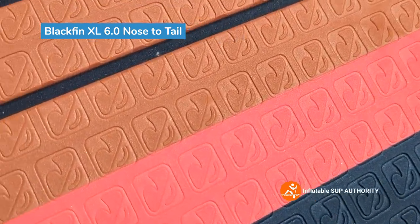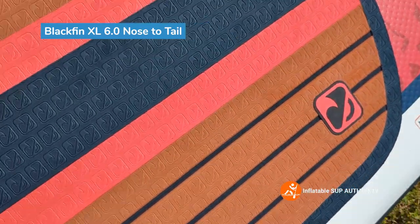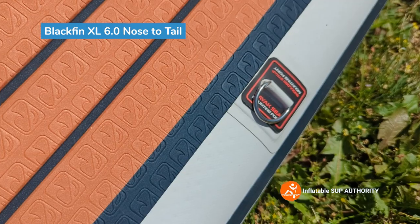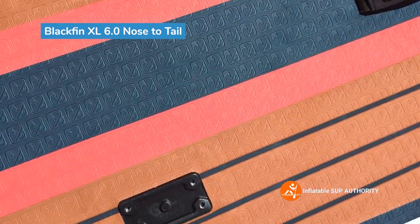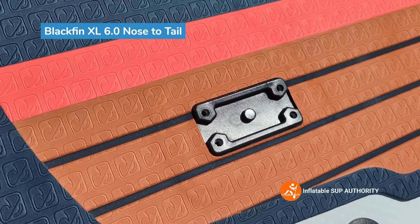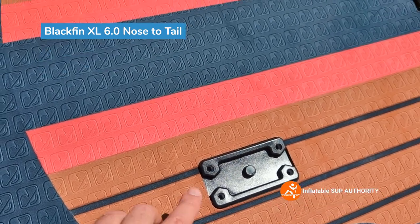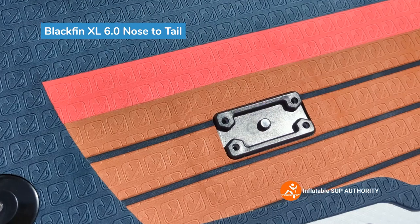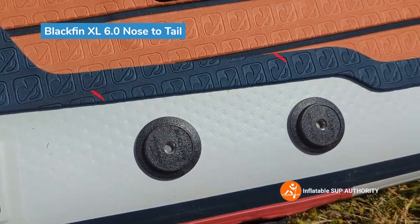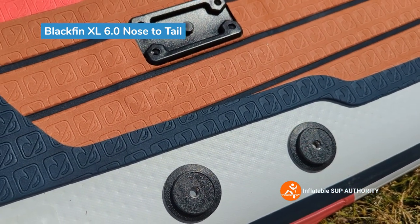Next, this is the deck pad — you can see it's stamped with the Blackfin logo. Going down the board, there's a little mounting d-ring for a kayak seat. And this is a Scotty mount — these can be used for racks, fishing racks, or anything that Scotty mount produces. You just put whatever mount in there and screw them on, and you can turn this into a fishing vessel or almost anything you like. There are also a few more action mounts on the side, good placement for rods or even the spear holder that iRocker sells.